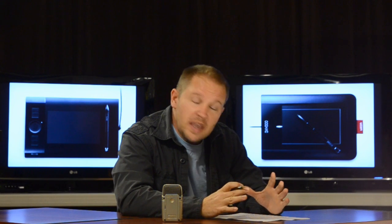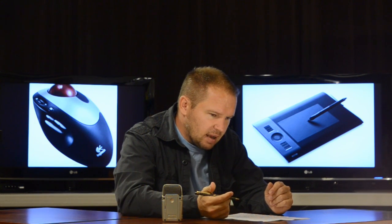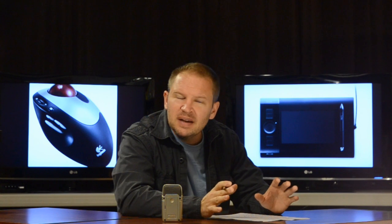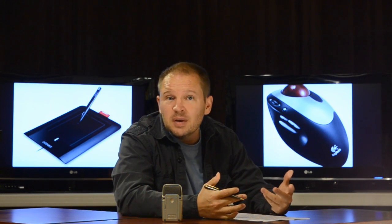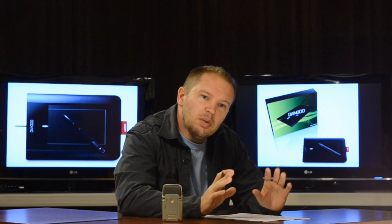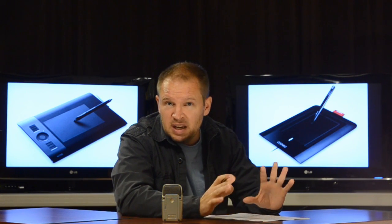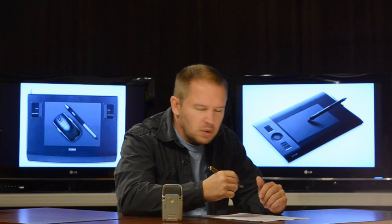I loved my tablet so much I also got a Wacom Bamboo — the smaller, more affordable line — for my laptop. I think I got it on sale for around $50 or $60. I'll put links below; Amazon has some great deals. It's small and portable, which pairs perfectly with a laptop, and I found I was using my laptop a lot more because I didn't have to use the trackpad.